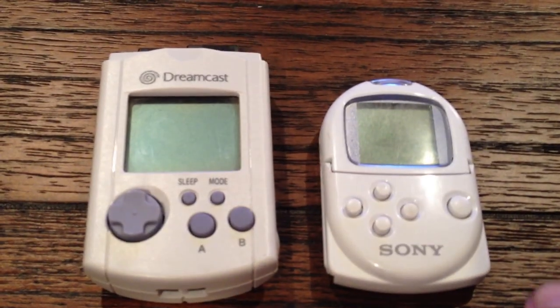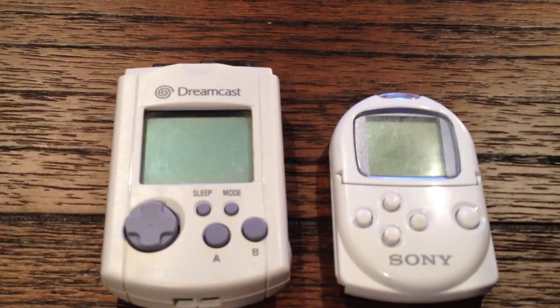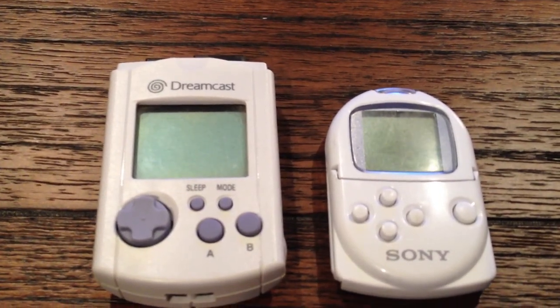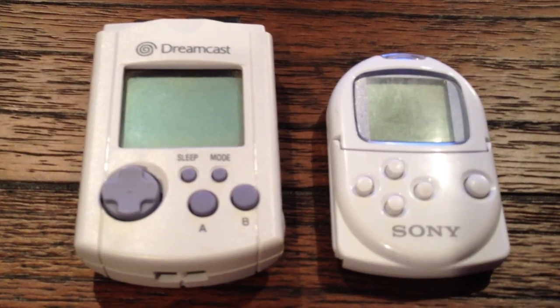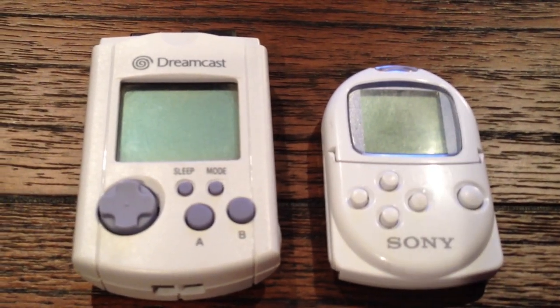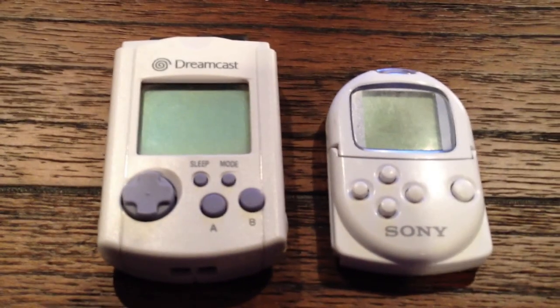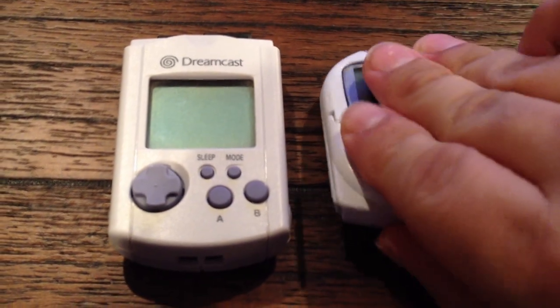It's a memory card that plays many games on it, just like the VMU. Except the Sony Pocket Station came out a full 9 months before the Sega VMU came out, which is kind of interesting. It sold very well in Japan.